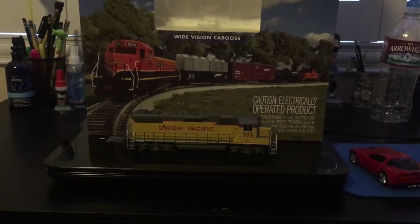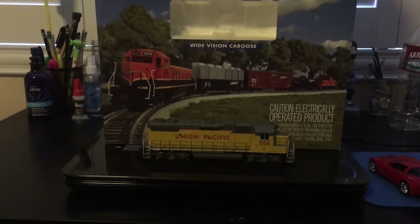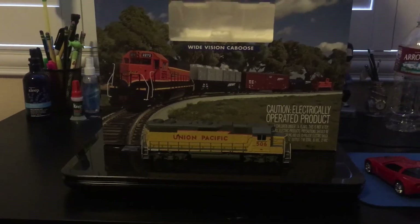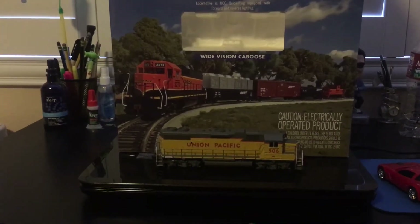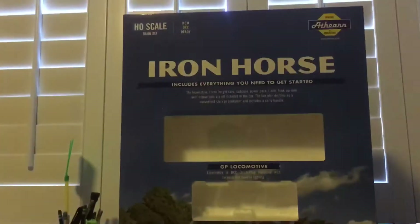Hey guys, SneakyA05 and we're back again for another train review. I just finished my last one, the Amtrak Acela Express — the derailment train, is what I like to call it — but today we got another train review. We got two actually.